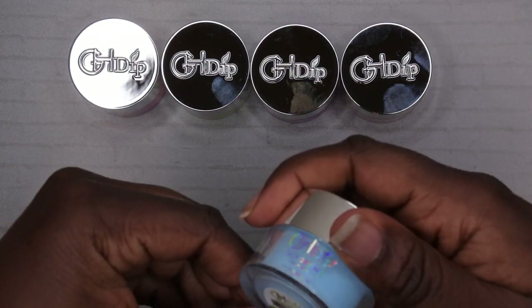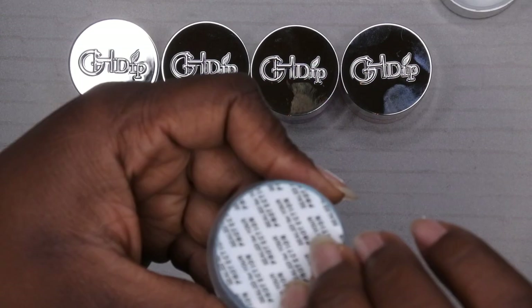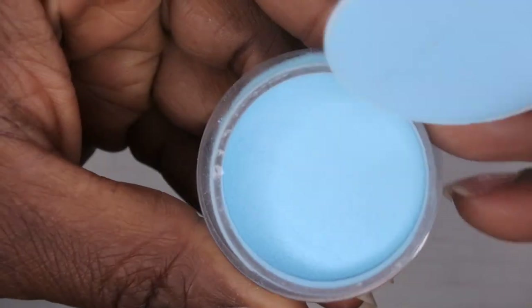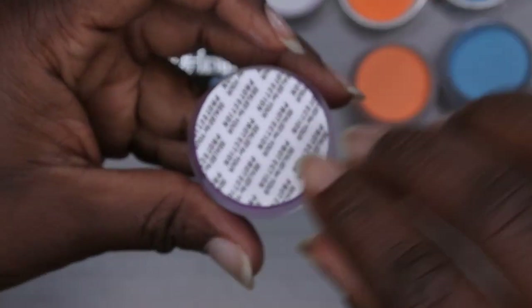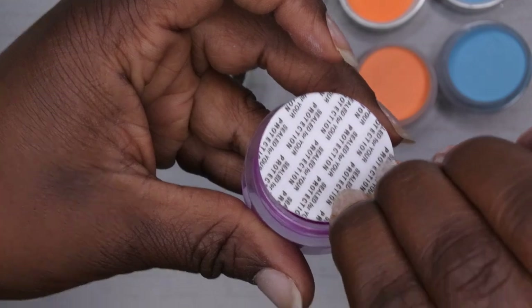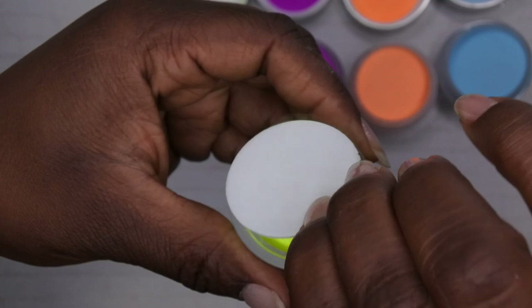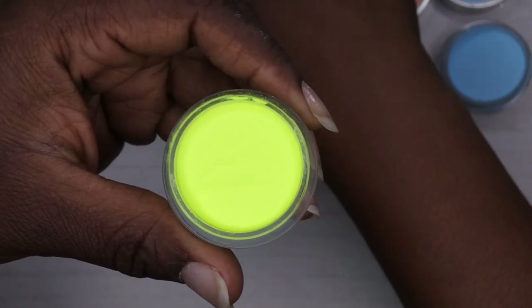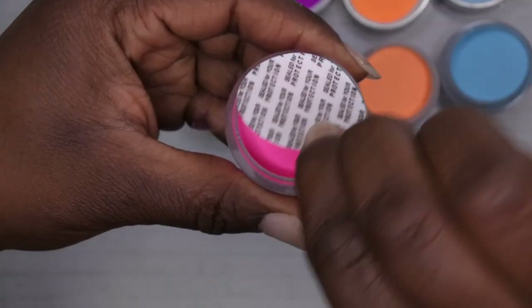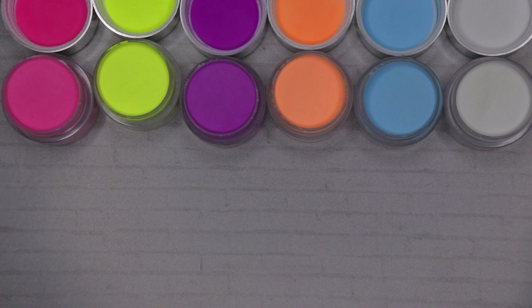Let's hop right into this! The first six colors are: GW 11, GW 10, GW 6, GW 9 — looks like a nice neon yellow or green — GW 3, and GW 1. So those are all six colors and I'm going to go ahead and get to swatching.